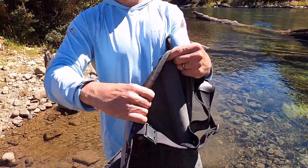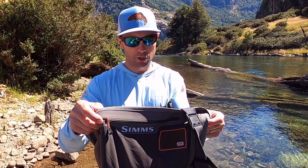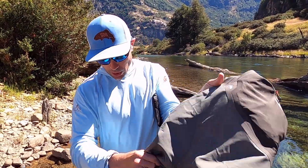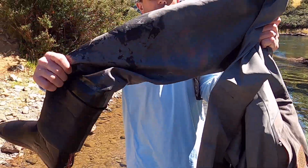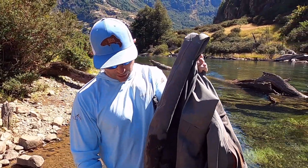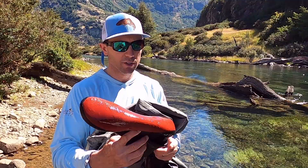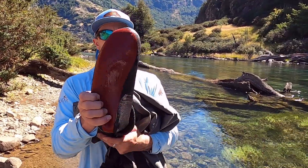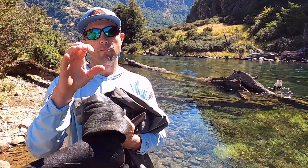There is a pocket on the inside of the wader, which is really nice, and it's stretch material right there. So something you want to keep out of the rain or elements — maybe a phone or camera — you can put that right in there. The legs are really well articulated; we've been putting some miles on, and the way those legs are stitched, they're actually articulated so you're not fighting material or seams when you're walking, hiking, or stepping over logs and rocks.